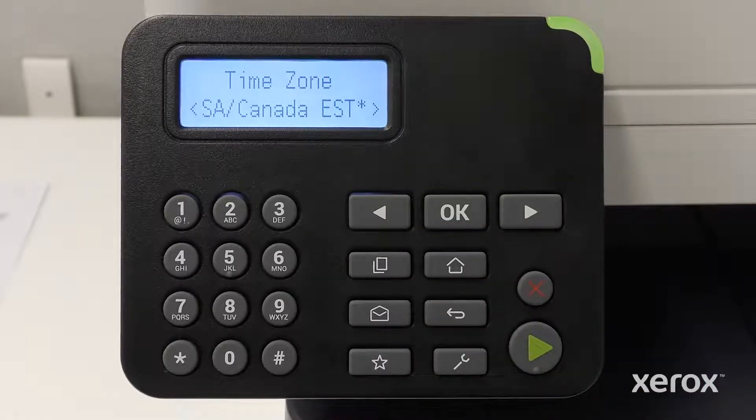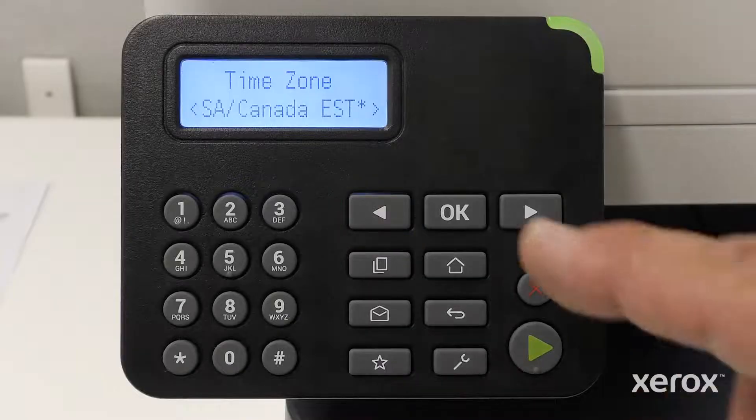On the Time Zone screen, U.S./Canada Eastern Standard Time is selected. To select a different option, press the right arrow or left arrow button. Press OK.